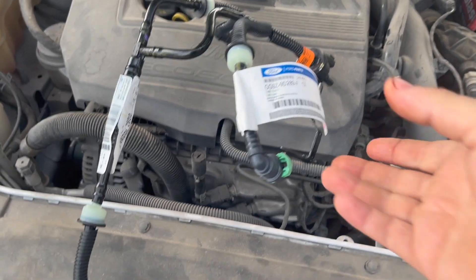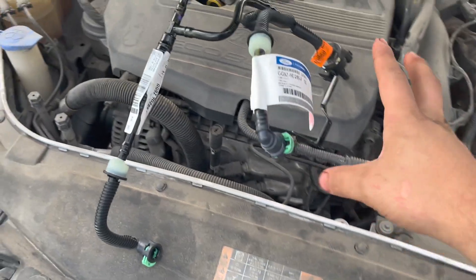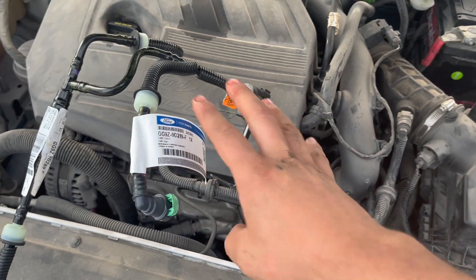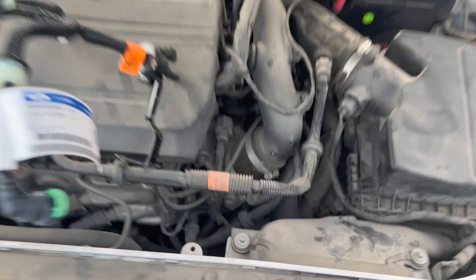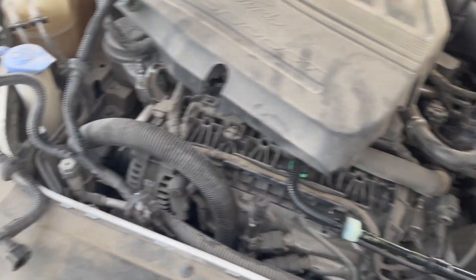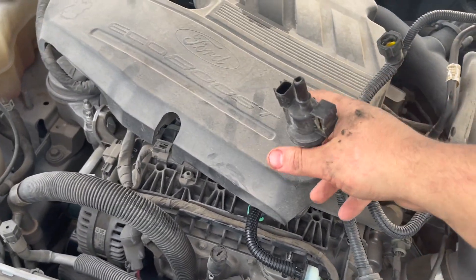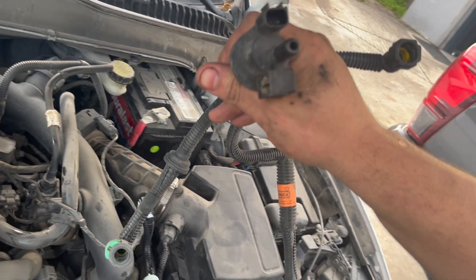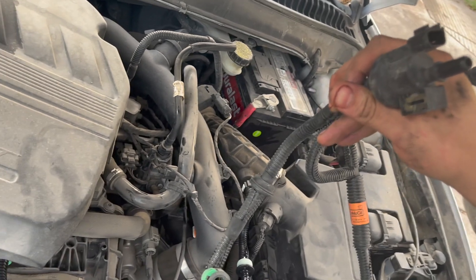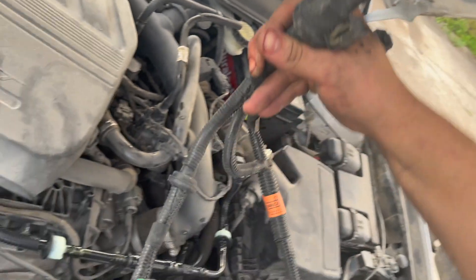So we're back from the dealer and here's the brand new part. Now what we're going to do is switch this up — take this old one out and put the brand new one in. There we go, the new one is on. We have our brand new one right here and the old one right here. Just to verify — you can blow into the old one: you shouldn't be able to do that, it should be closed. But right there, that's open.